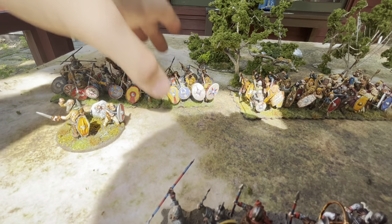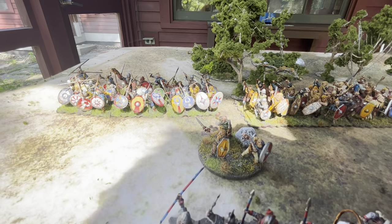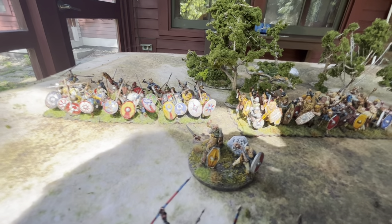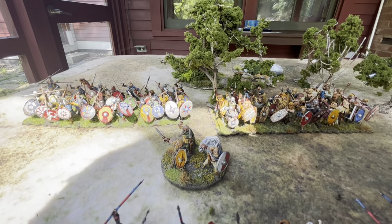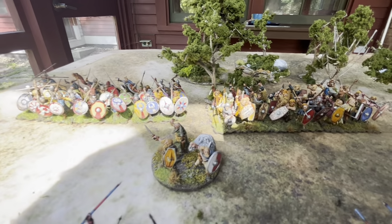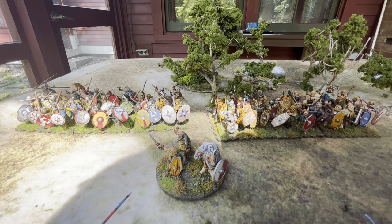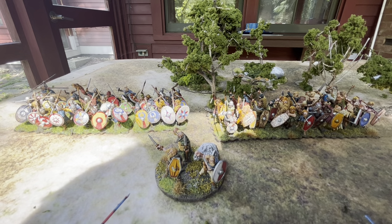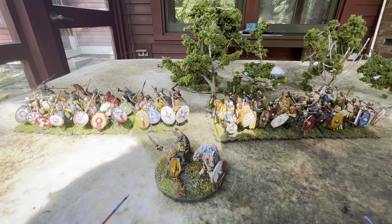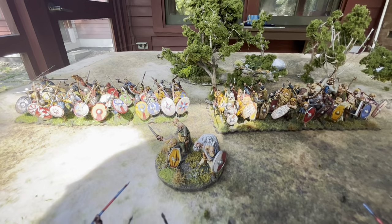In the back here we have the Foederati — the barbarian allies. These would only appear at the very end of the period. When the Romans were really struggling from manpower, they used Gothic Foederati and Franks particularly. Most of the troops in the late Roman army were actually barbarians of Germanic origin, but the difference with the Foederati is that they fought in their own ethnic units under their own commanders, rather than being inducted into the Roman army structure.